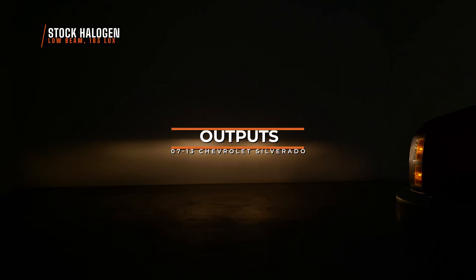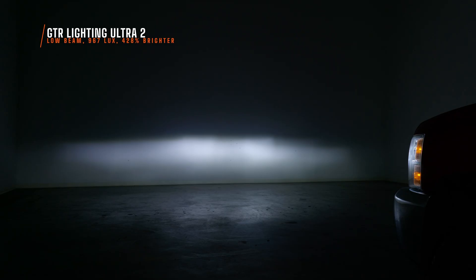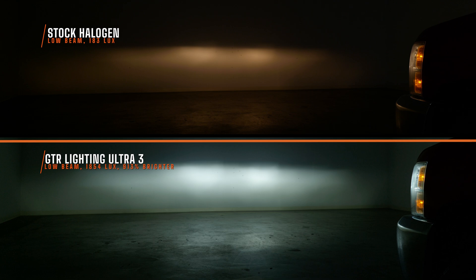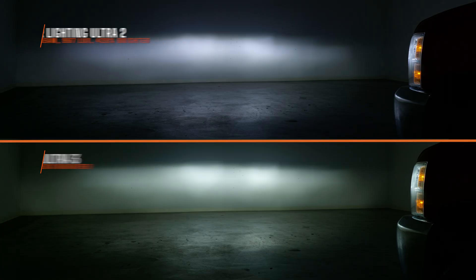This is what your stock low beams look like on your 07-13 Chevy, and right off the bat you're going to notice this terrible color. We do not like the halogen color, and it is not even close to bright — I only measured 183 maximum lux at the brightest point on this wall. I have definitely seen fog lights much brighter than this. It was trash. Years ago we were able to blow this out of the water with the GTR Lighting Ultra 2 bulb — we measured 428% brighter, at 967 maximum lux. Compared to 183, that was amazing. But GTR Lighting went one step further with the Ultra 3: I measured 1,854 maximum lux on low beam — that's 913% brighter — and it's a controlled brightness, not scattering at all over the wall. 913% brighter. That is insane.